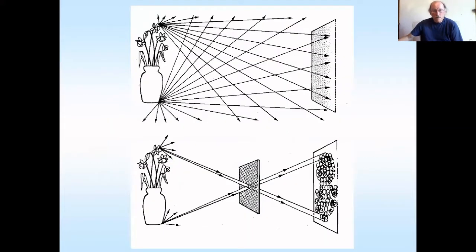Both the room obscura and the pinhole cameras for solography rely upon the fact that light travels in a straight line through a hole. This is how pinhole photography works.